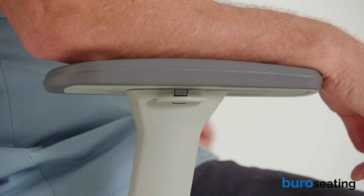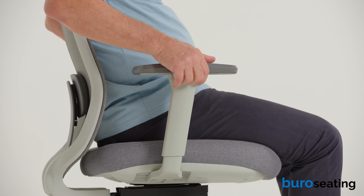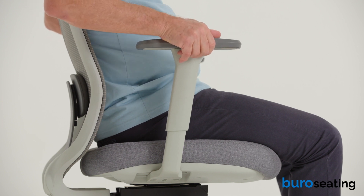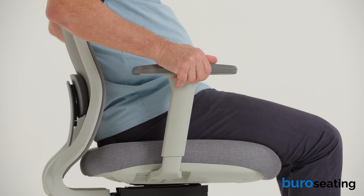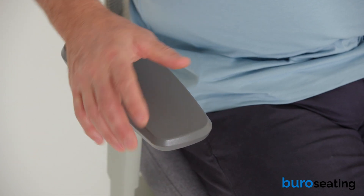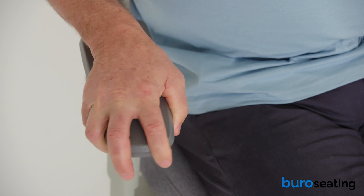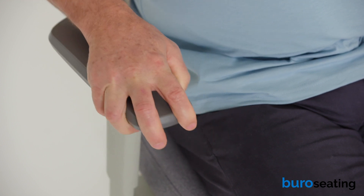To raise or lower the chair armrest, push on the button located under the outside edge of the armrest while raising or lowering the arm to the desired height. The arm width and depth can also be adjusted by gripping the front edge of the arm support and moving the ratchet mechanism to your desired position.